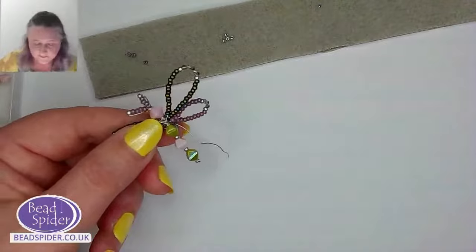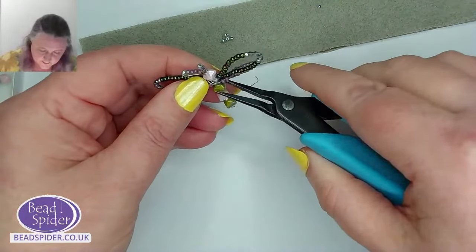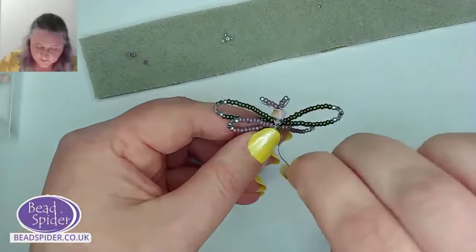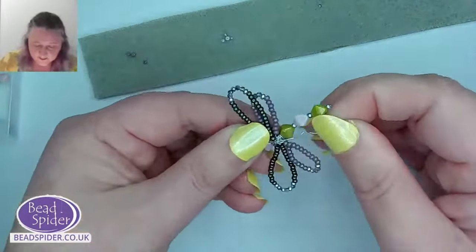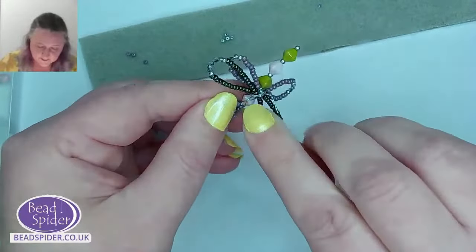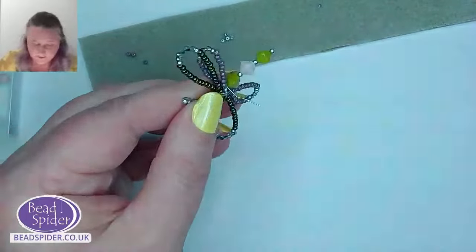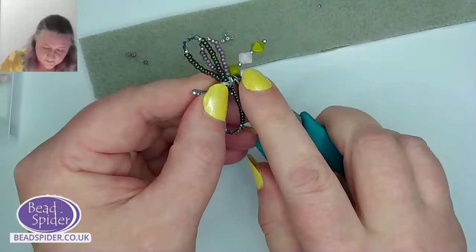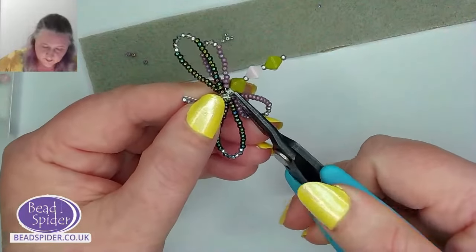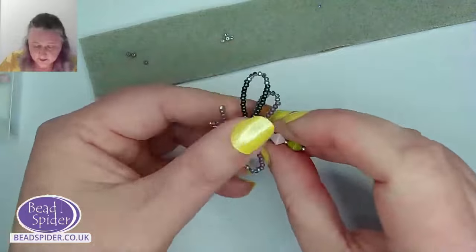That first wire is dealt with. If you've got a sticky-up bit, use some long-nose pliers or even your finger — there's no real strength to this wire when moving it manually. The second wire follows the same diagonal pattern, wrapping around the bottom back of the dragonfly, and in the same manner I snip off this bit of wire. Then use the pliers to push that little piece down into the body where all the wire work is — no sharp bits.